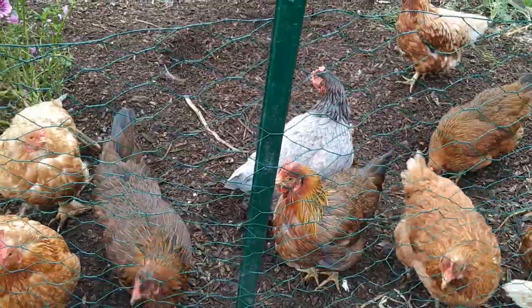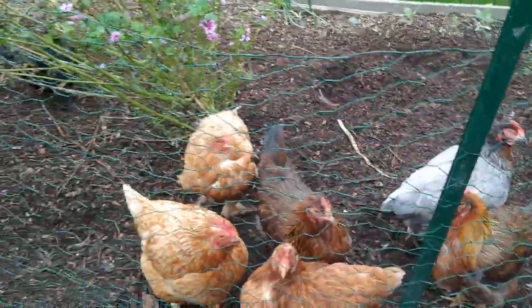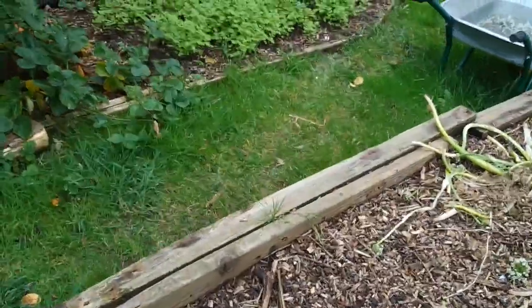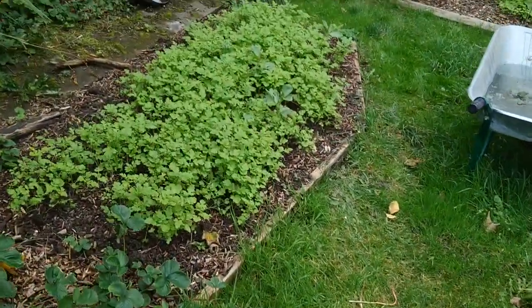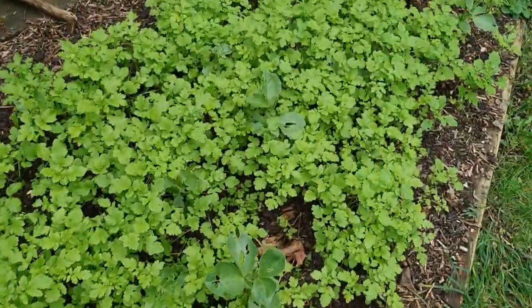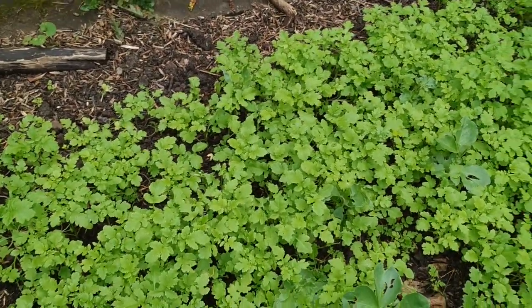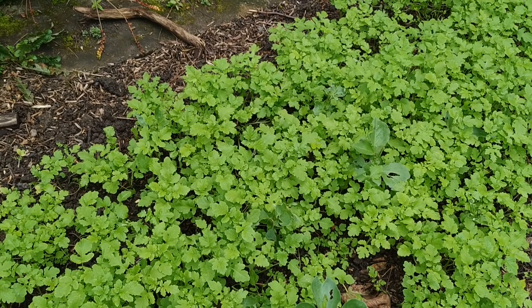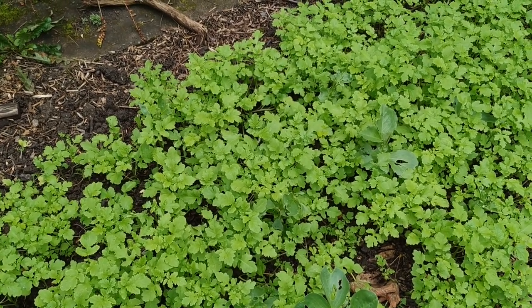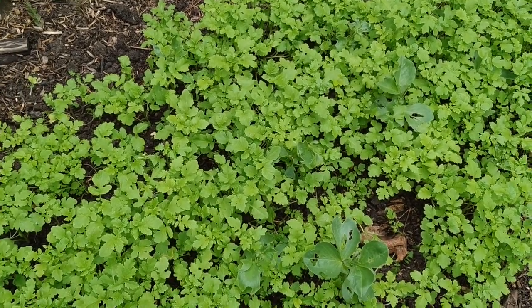If this was during springtime, this bed would probably be covered in my cover crops. I'll show you what a bed with cover crops looks like — there you go. That's mustard coming up, there's some clover in there, and there's some broad beans in there as well. That's the bed that I planted in the cover crop green manure planting video. Go and check that out — it'll give you loads of information and you'll see the kind of mix I've used.